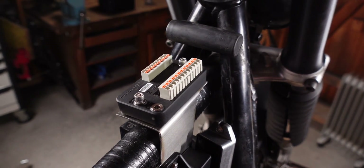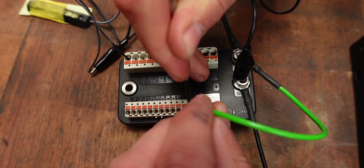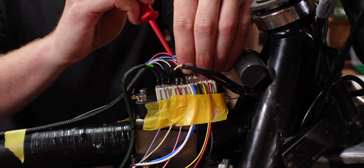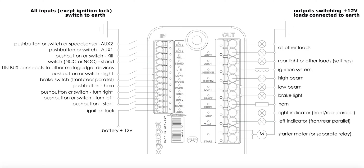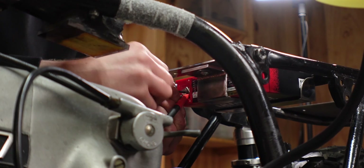The M-Unit has two rows of terminals that you can open by pressing the little orange button with a small screwdriver. The smaller ones are all the input terminals and the bigger side are all of the output terminals. Every now and then I'm going to pull up page 21 from the manual and highlight the terminal we're talking about so you can easily follow along. Let's start with the battery connections.